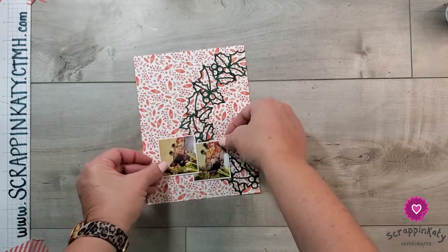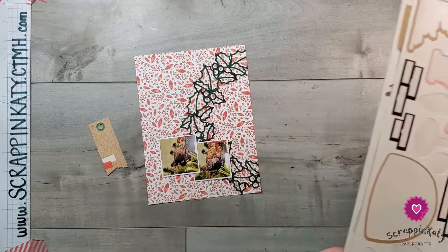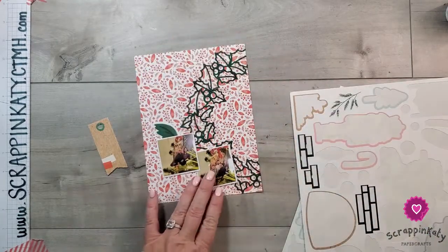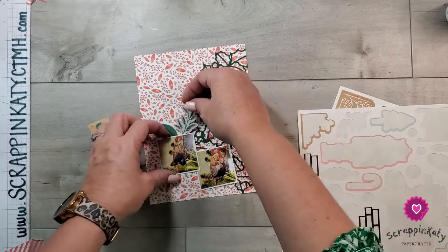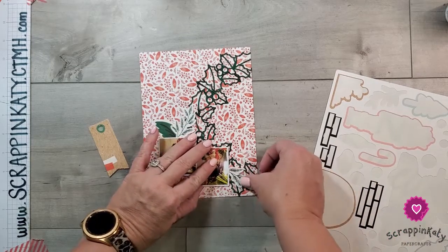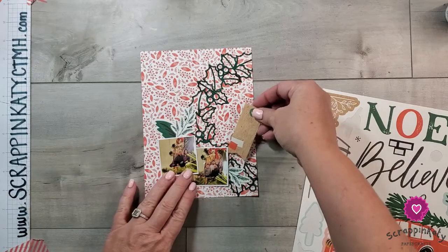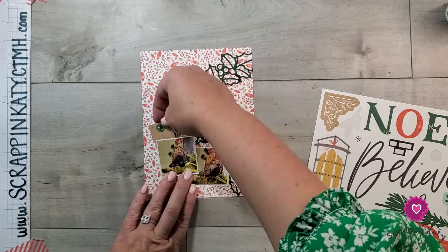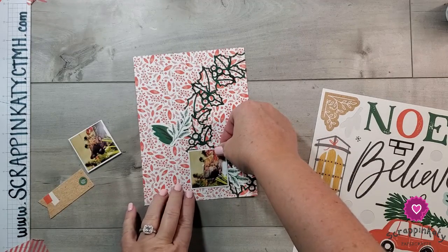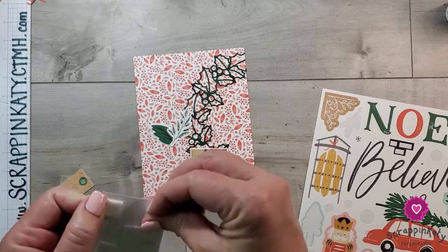I think the photos are going to go somewhere around there, and then I've pulled out that chipboard piece and of course I'm going to pull in some of these stickers. I'm just going to go with it tonight — I think you really can't go wrong with this cut file, this pattern paper, and these stickers. I'm just going to get those laid down here.